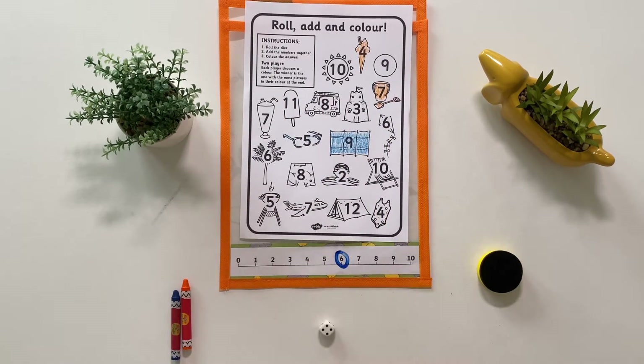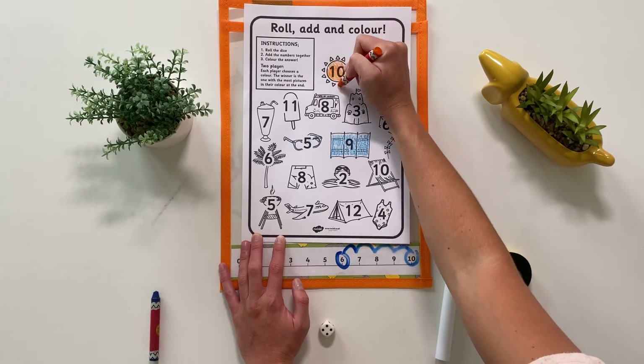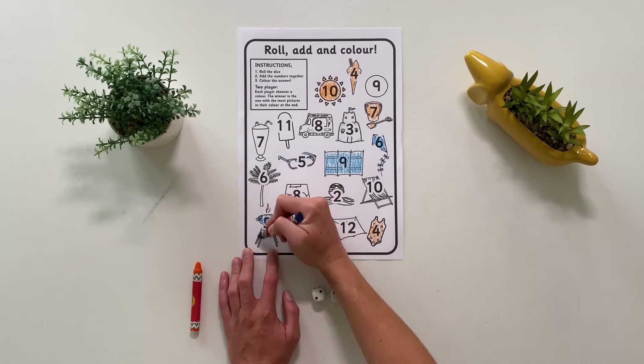You could adapt this activity by giving children a number line to help them to add the two numbers together. Or you could give children two dice — can they add up the spots to find the answer?